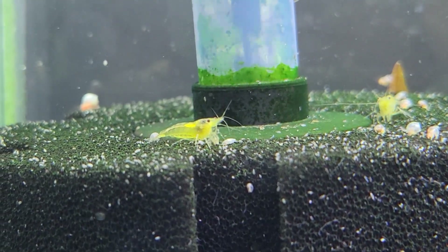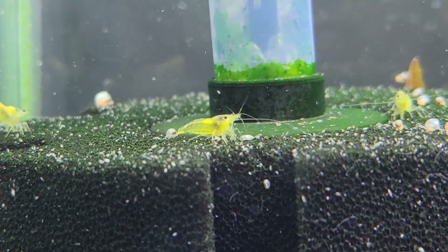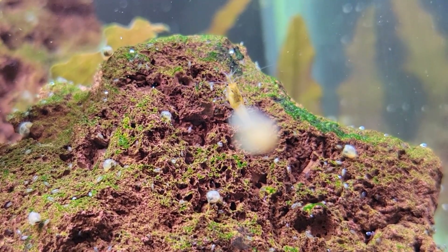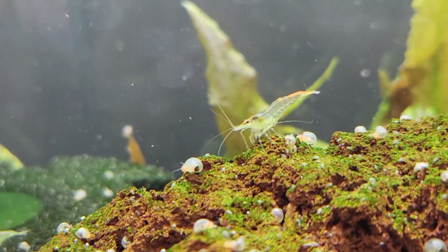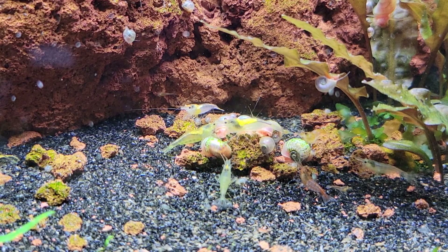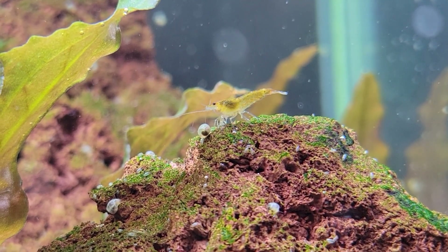Once I get these beauties, you guys will be the first to know. Keep an eye out on my community tab for updates on that. Make sure to subscribe to stay updated. Until then, I just have to enjoy this weird key lime pie shrimp and her ugly siblings. Thank you so much for watching and making it all the way to the end. Make sure to like the video if you liked it.